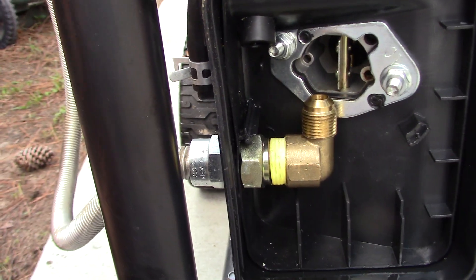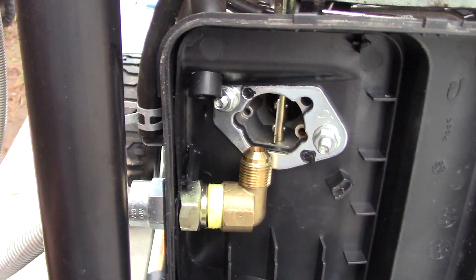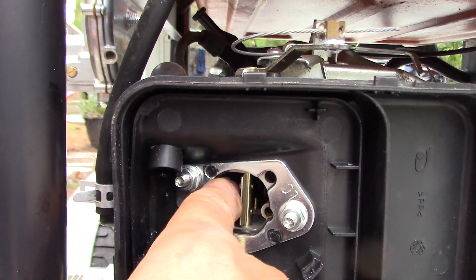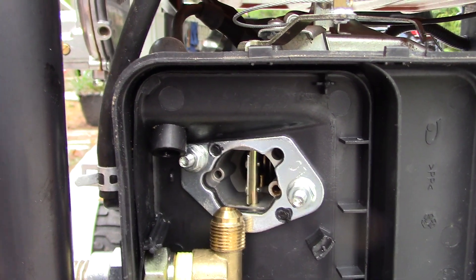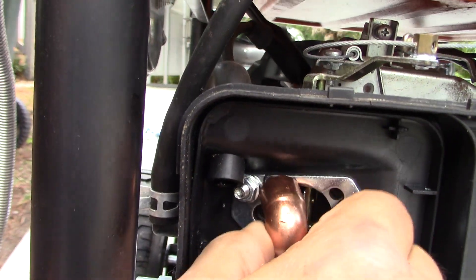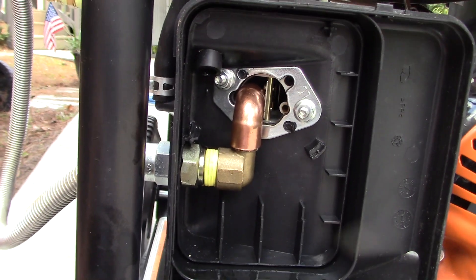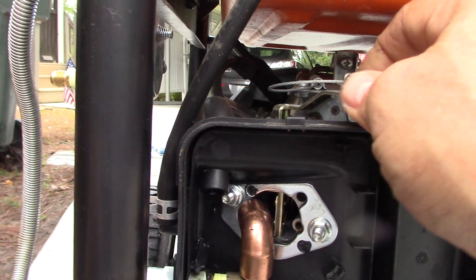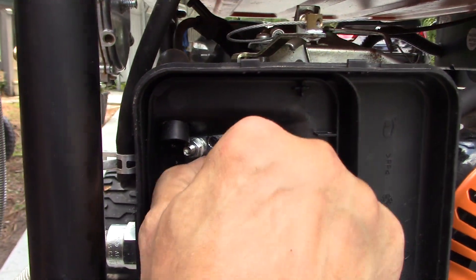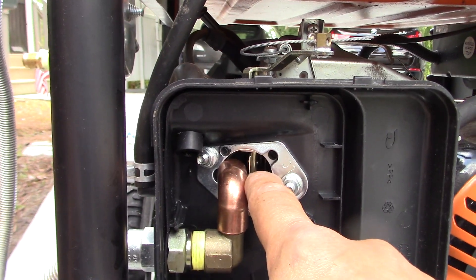Once connected, you'll see it's pointing up in the direction of the intake for the carburetor, but it's not quite sufficient. A lot of kits will put something inside the throat, but what I came up with is something very simple — just a copper elbow. I put the copper elbow on there, and it doesn't interfere with the throttle opening and closing at all, but it directs the fuel right into the carburetor.